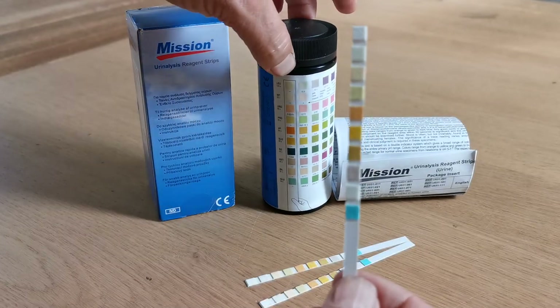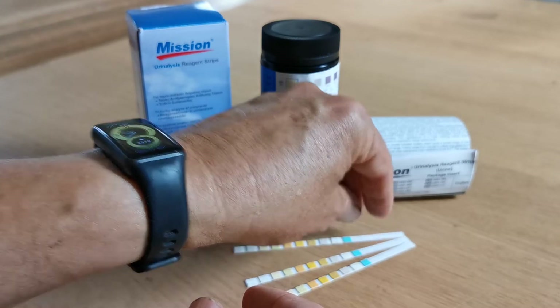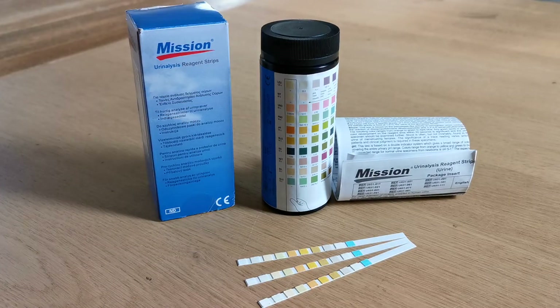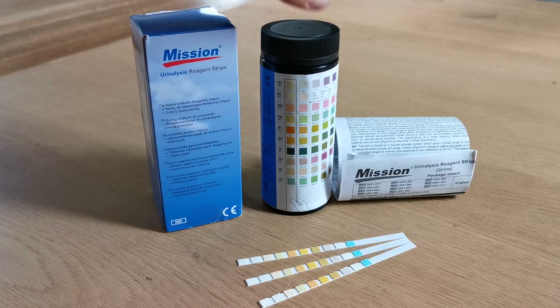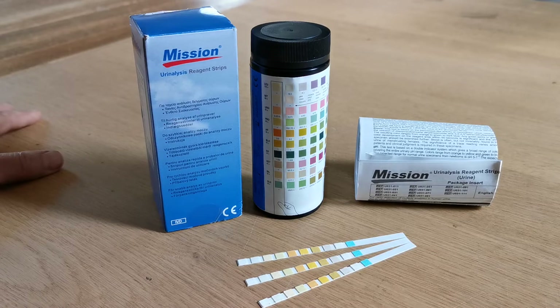When you've completed the test, the urine test strip can be disposed of — they can be used only once. You have 100 in the vial. Once the vial seal is open, even if you have a long expiry date, it's critical that you maintain the pouch of desiccant in the test strip pack and that you replace the lid tightly after every test strip is removed.